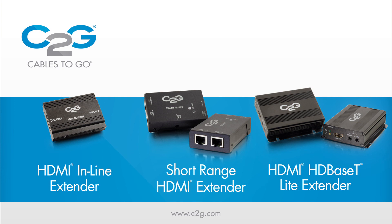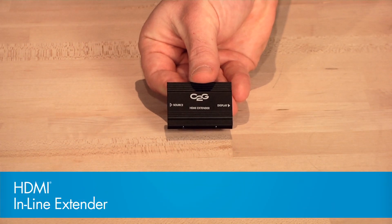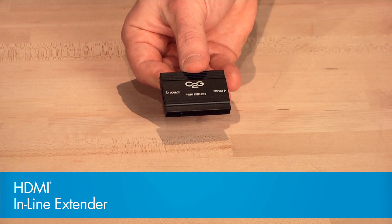To overcome signal dropout, we'll be demonstrating solutions to extend HDMI signal using HDMI active inline couplers, and two solutions using Cat5 cables — a transmitter and a receiver. We'll start with the HDMI inline extender, also known as an active HDMI coupler.